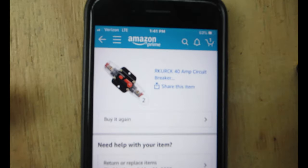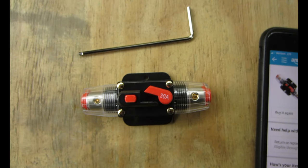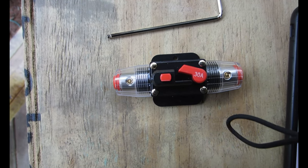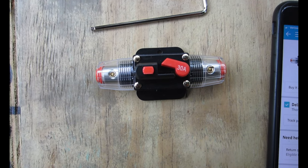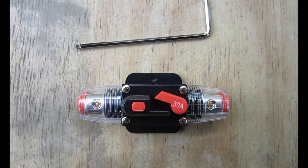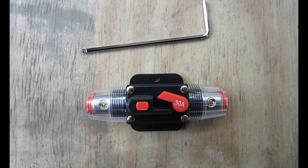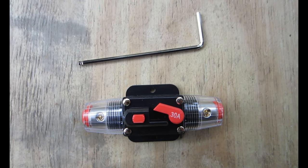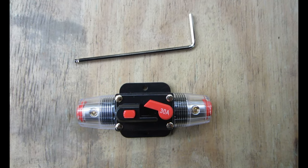So I had to buy another one, and I got a different brand this time — the Stetion (S-T-E-T-I-O-N) car audio 30-amp breaker. This is going to go between the solar panels and the charge controller. This one came with an Allen wrench which the other one didn't. If I was to recommend one right now it would be the Stetion car audio 30-amp breaker off Amazon — I think it was about $14.59 with Amazon Prime.